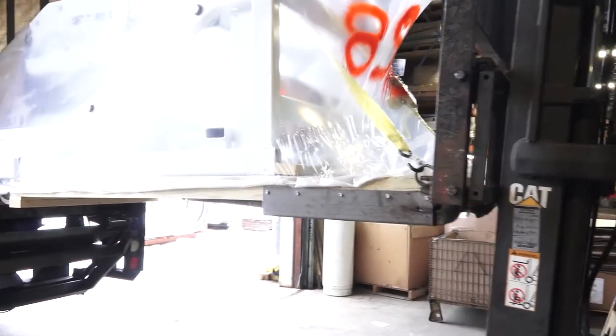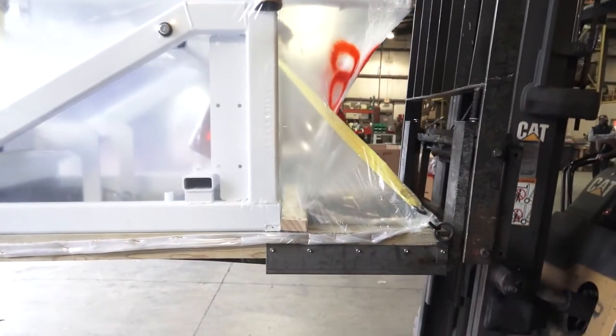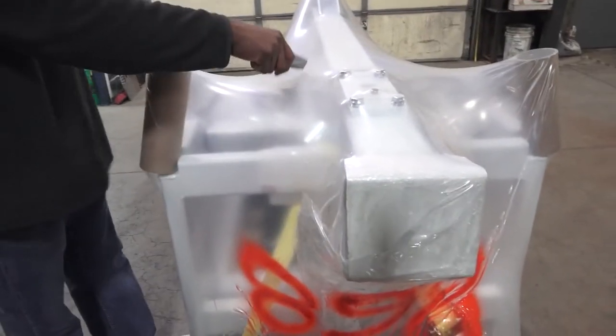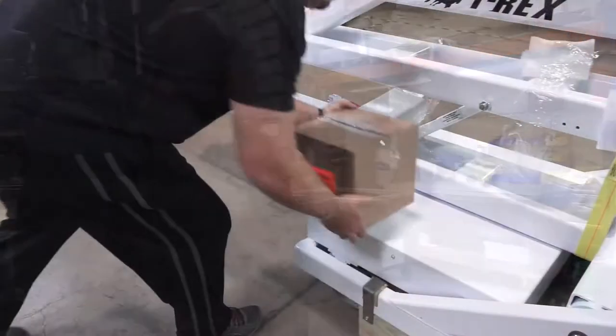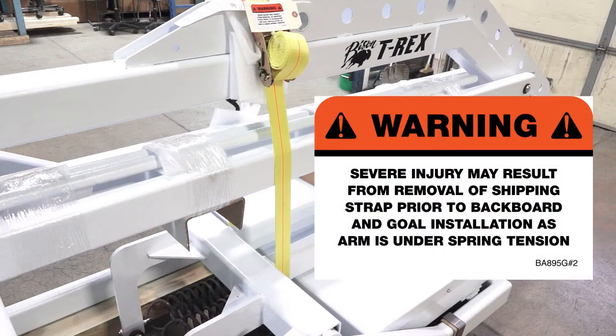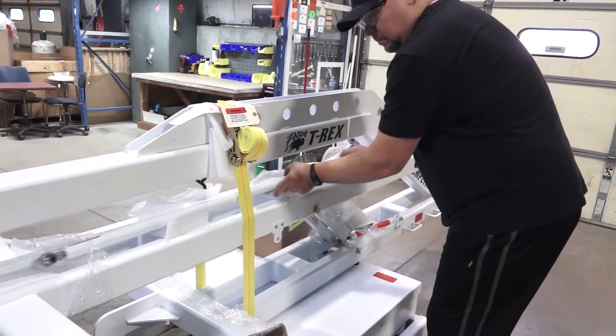The T-Rex is heavy. Getting it off the truck will require a forklift with forks that are at least 36 inches long. Carefully remove the plastic wrap and unpack your accessories. For safety's sake, the heavy yellow strap in the middle needs to stay in place until after mounting the backboard and rim, which adds the weight and balance the T-Rex is designed for.